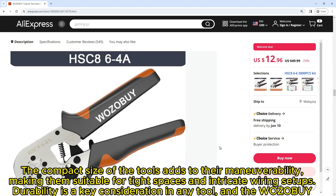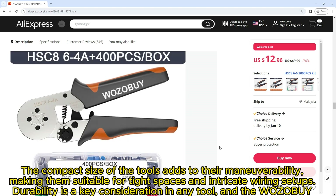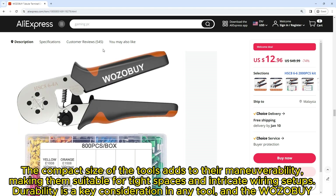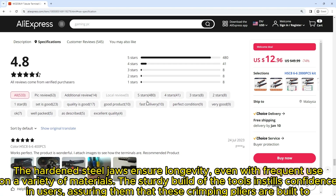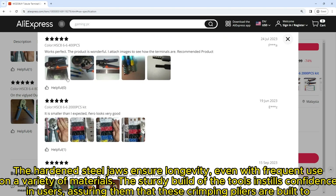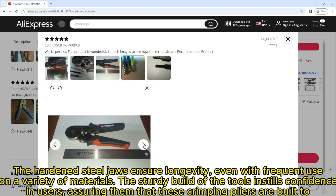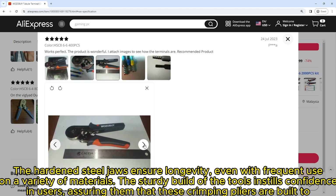Durability is a key consideration in any tool, and the Wozo by crimping tools do not disappoint. The materials used in their construction are selected for their robustness. The hardened steel jaws ensure longevity, even with frequent use on a variety of materials. The sturdy build of the tools instills confidence in users, assuring them that these crimping pliers are built to withstand the demands of regular use in different settings.